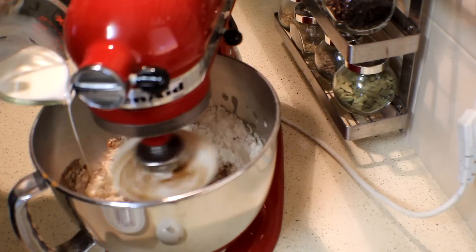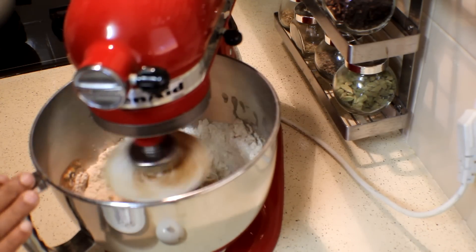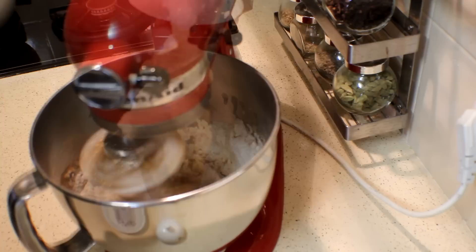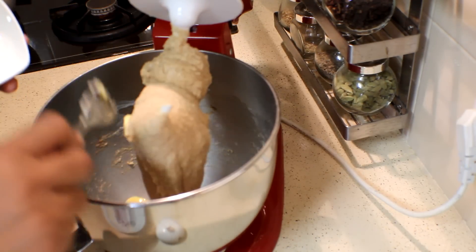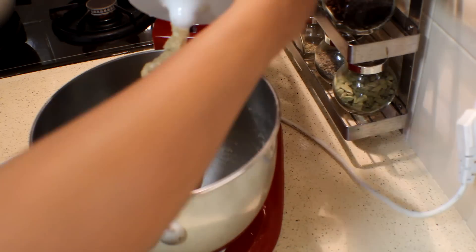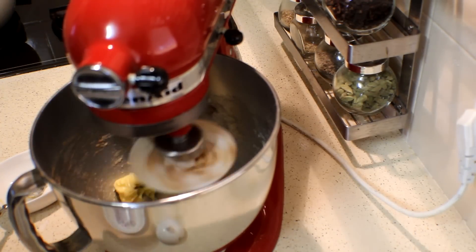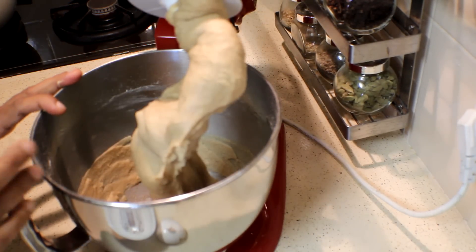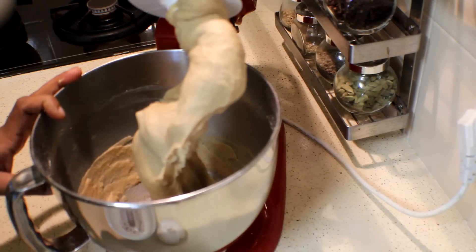Make sure you add the milk little by little. After adding the milk, keep on kneading for 5 minutes. After kneading 5 minutes, add the butter and keep on kneading another 10 minutes. When the dough is ready, take it out and leave it in a warm place until it doubles in size.